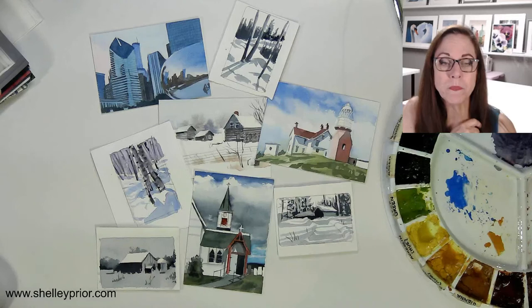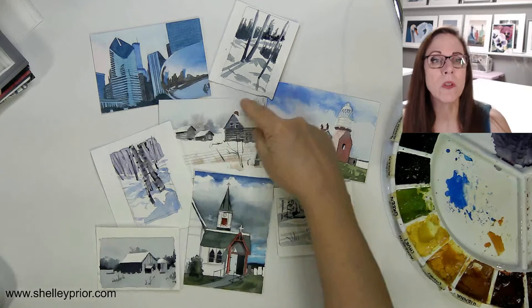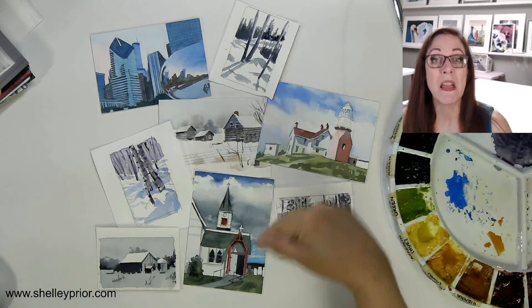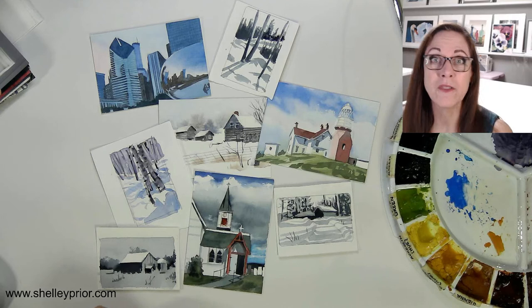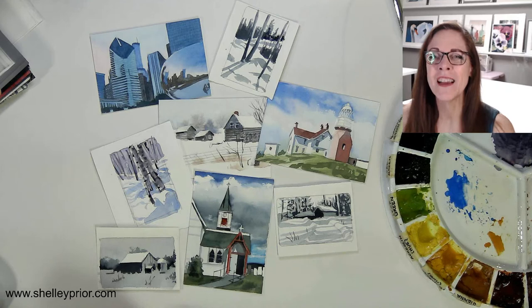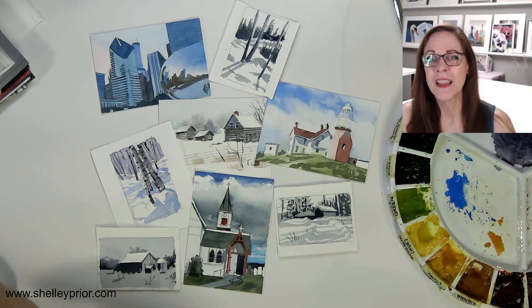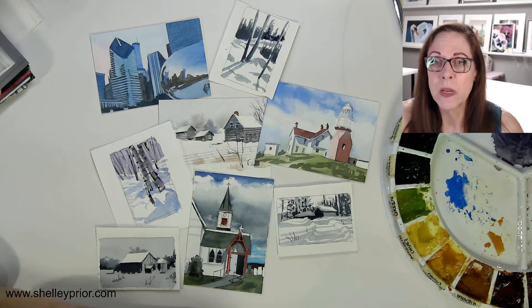We're going to go to my table and you'll see a whole variety here of little thumbnails that I've done from various reference images. Some of them are just simply black and white, while others I have advanced into some color, because then you start thinking in terms of color once you've worked it out in black and white. Good morning to everybody — West Virginia, Lancaster County Pennsylvania — wonderful, thank you so much for joining. Feel free to ask your questions as we go along; I will be watching the chat.